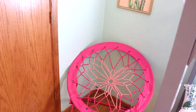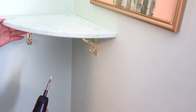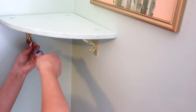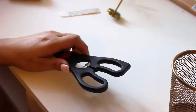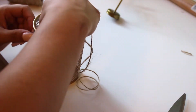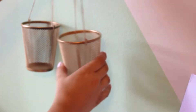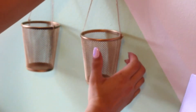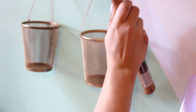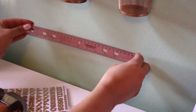I got this chair for free from a family member and I'm making this a little reading nook. I got this shelf at Goodwill and painted it the same color as the wall so it kind of blends in. Then I took those cups, tied some twine to them so they could hang from the wall for pencils and markers. I used little tiny gold nails to hammer them in since they're super lightweight.